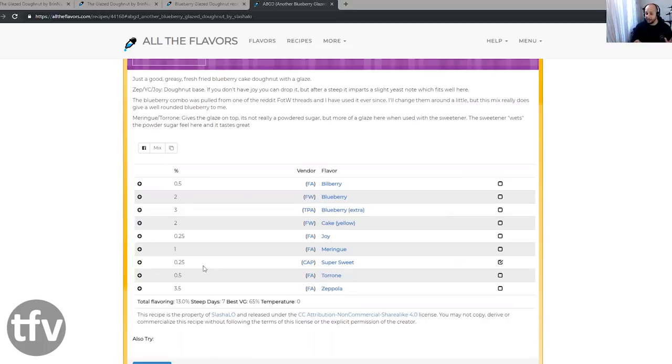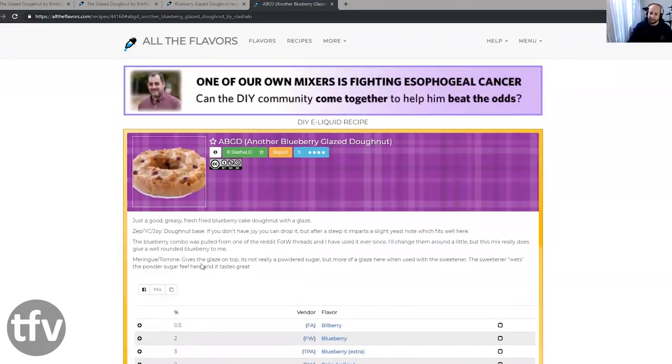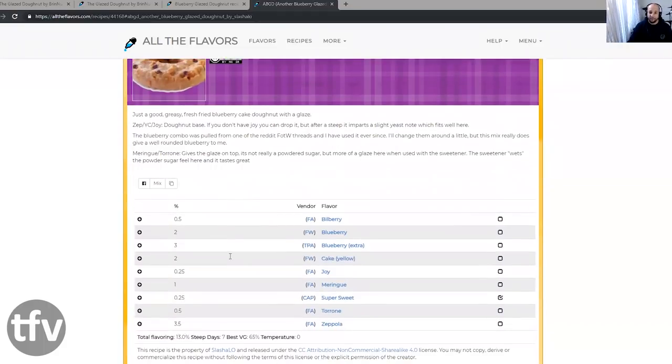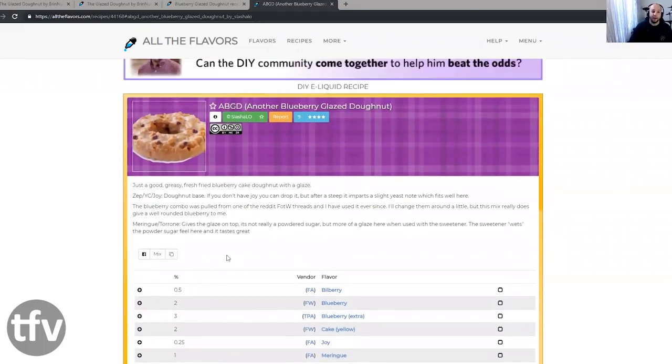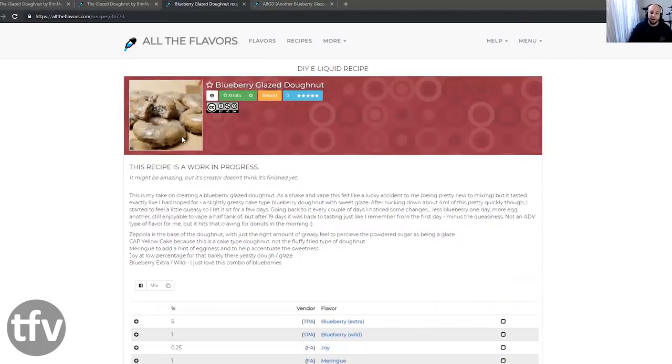Have a look at this donut layer that was created. Try it, then tweak it towards what you like, or add something more interesting to it. Most of the work was done here. I'm not saying nobody should invent a completely different donut, but if you're just starting up, this is definitely something you need to have a look at. The recipe I'm reviewing today is this blueberry glazed donut by Xtrafa.